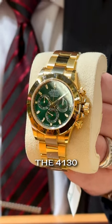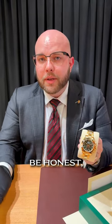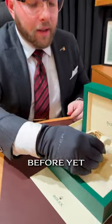This one is running the 4130 caliber movement, happens to be from 2023. But you guys know Daytonas, let's be honest — everyone's seen them before. But let me tell you something you guys haven't seen before yet, or at least not likely.